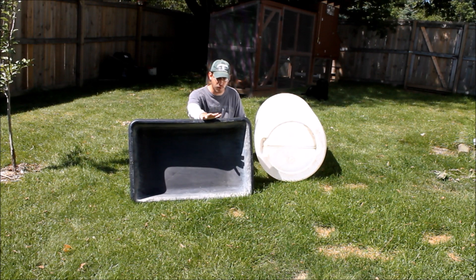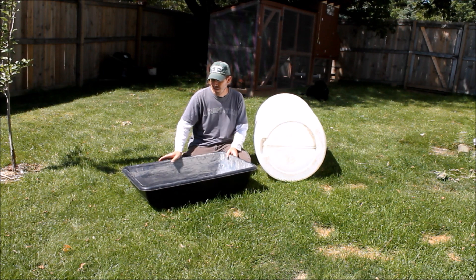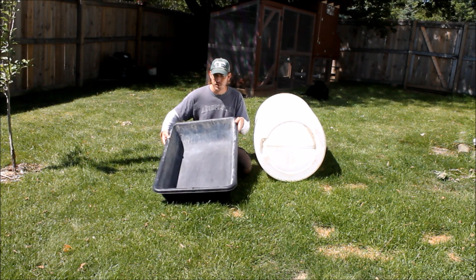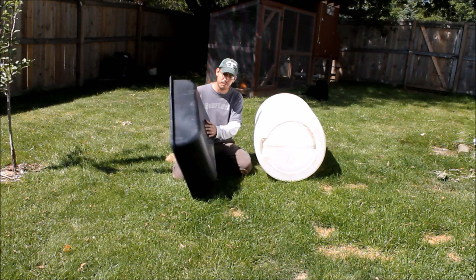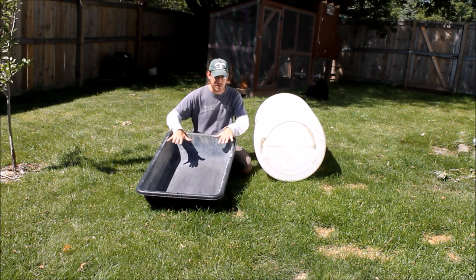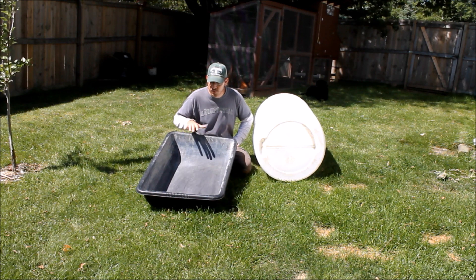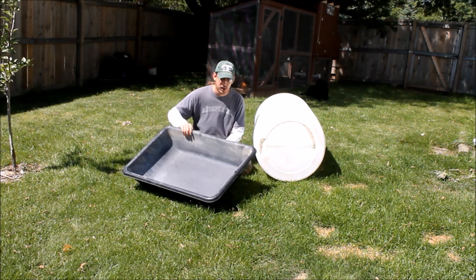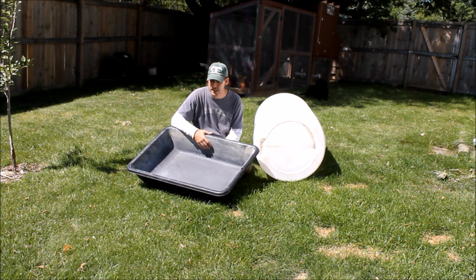You have a couple other options. These cement mixing trays — I think this was about $15 — are a little bit thinner and a little bit less rigid, but they would work great. They hold about the same amount of rock as a barrel would. This would be pretty easy to build a frame around also, so if you're looking to use these for grow beds, I think that would be a great idea.